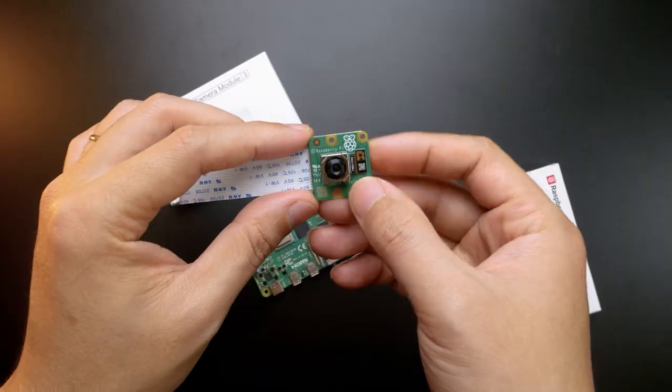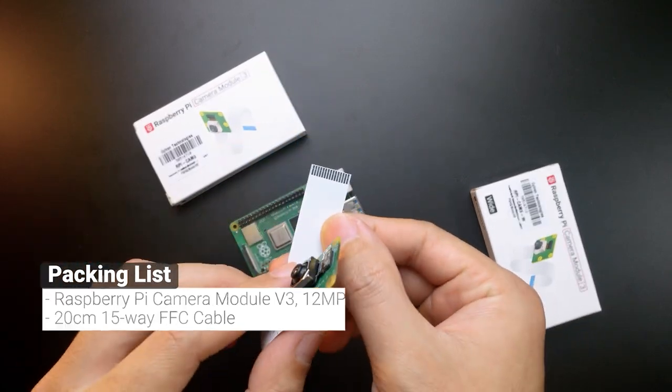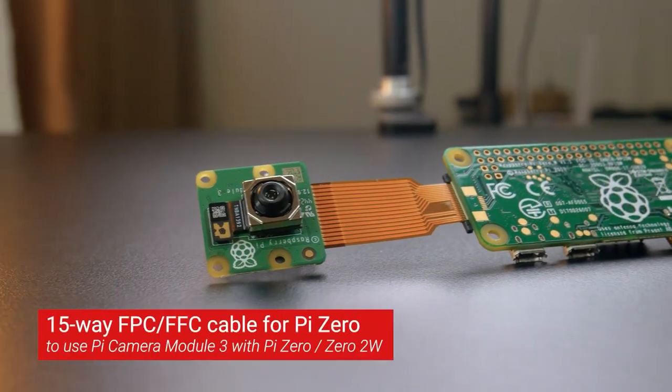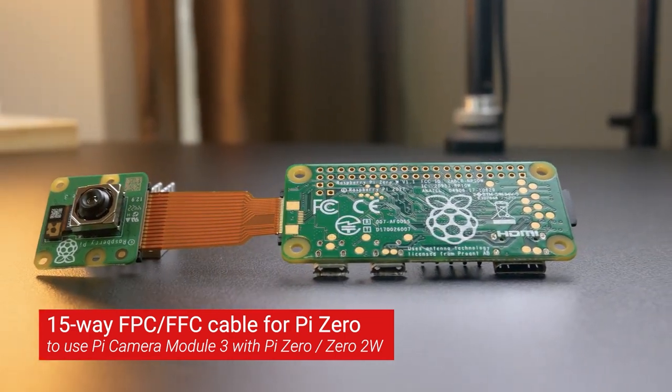Inside the box, you will have the camera module and the included FFC cable. If you want to use Camera Module 3 with Pi Zero and Pi Zero 2, you will need a separate FFC cable for Pi Zero.